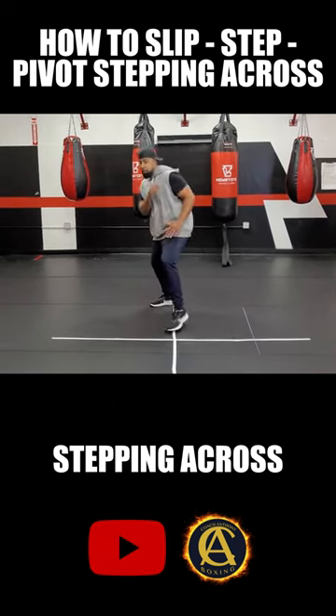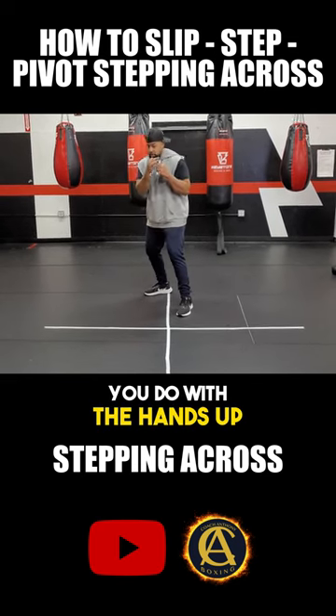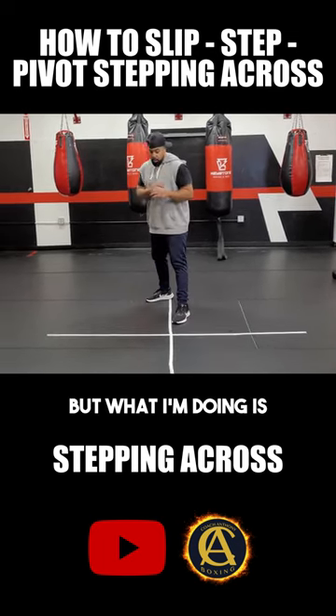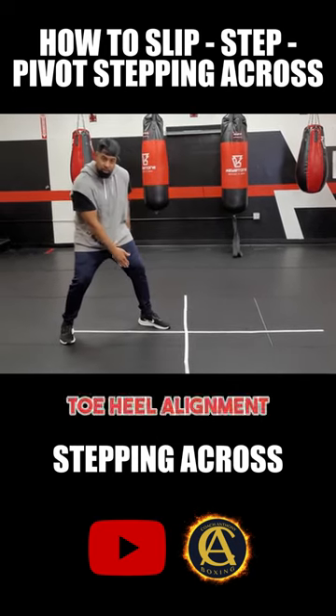Now, I'm also going to add the slip. Okay, you can do it with the hands up — whatever feels natural. For me, I'd rather use the catcher's mitt on this. Where the right hand comes, I can catch that. What I'm doing is step into my new spot, back foot swings around — toe heel alignment.